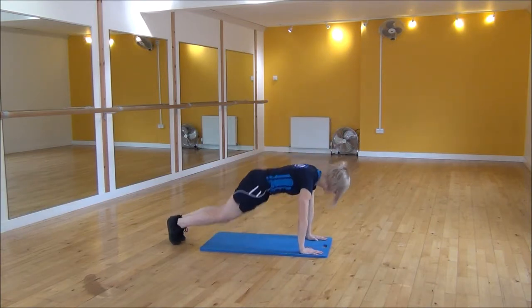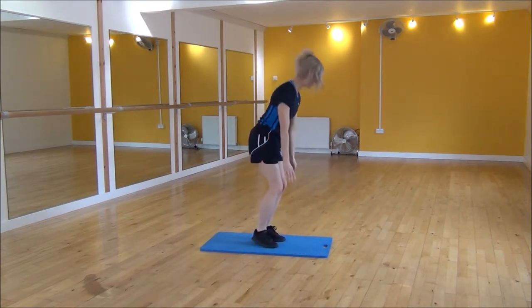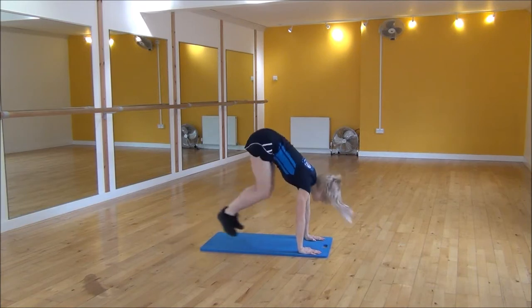Hands down, jump back, jump in, jump up. Hands down, jump back, jump in, jump up.